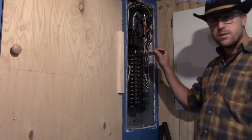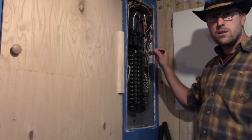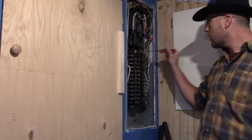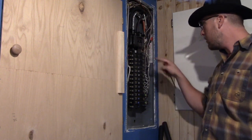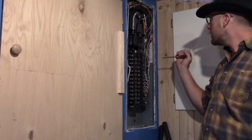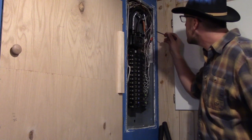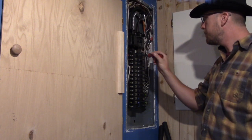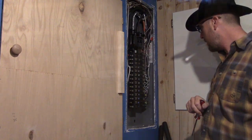I should let you guys know this breaker is actually my generator breaker. This breaker feeds my garage and we're going to have to change those. So I'm going to have to have the generator feed be on this side, and I'm hoping there's enough cable in here that I can reroute this stuff to deal with that.